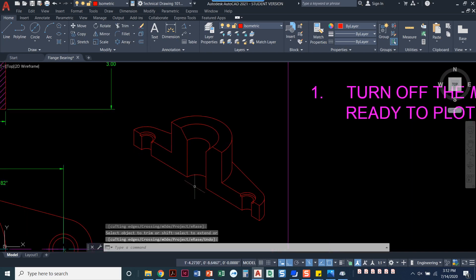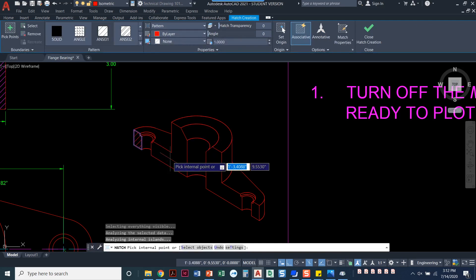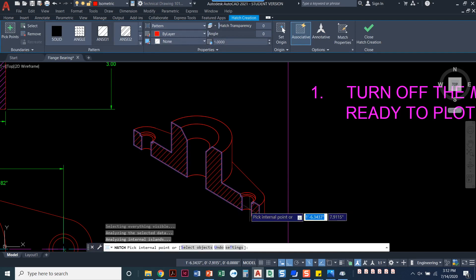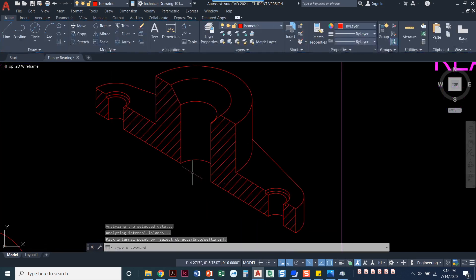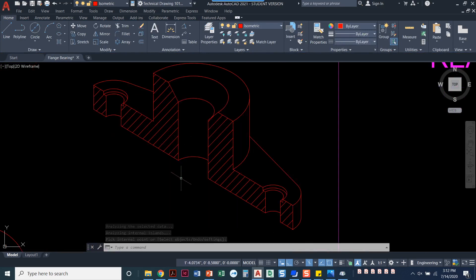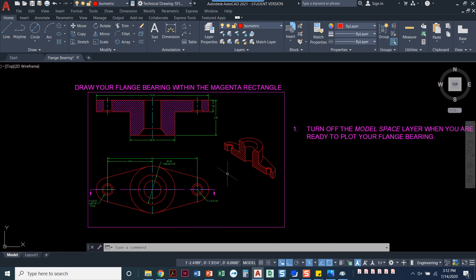That looks great — I'm almost done. The only thing left is to go in and hatch. I'll leave it at ANSI 31 and click here, here, here, and here. And that is it! We've got an isometric with two countersinks and a counterbore. Zoom out — that is a perfectly finished project.